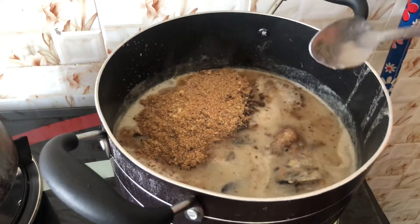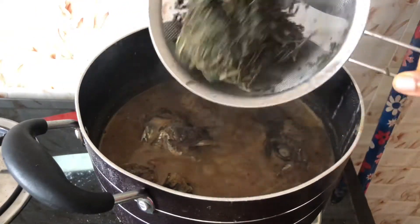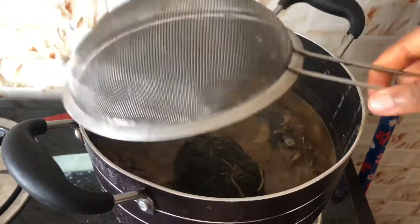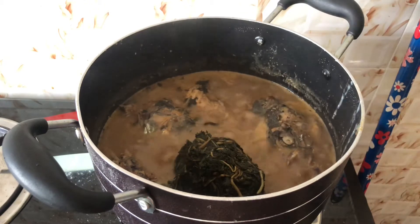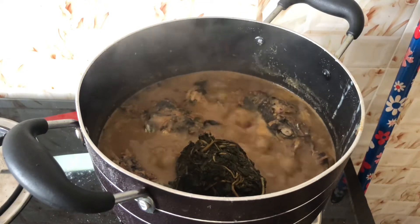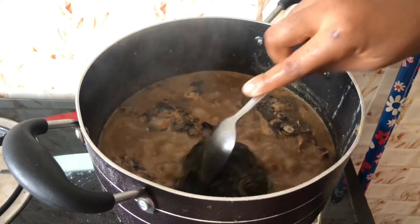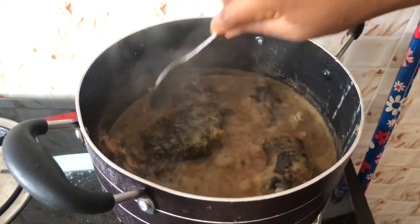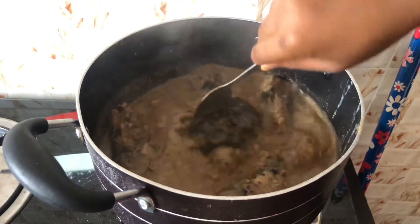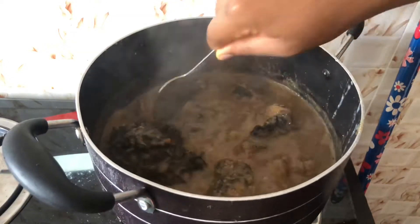I'll cover the pot and allow it to come to a boil. At this point the soup is coming along nicely, and I'm going to put in my bitter leaf. I finished washing the bitter leaf — it wasn't too bitter, so it was okay. I'm going to use my spoon to scatter the leaves in and give the soup a good stir.